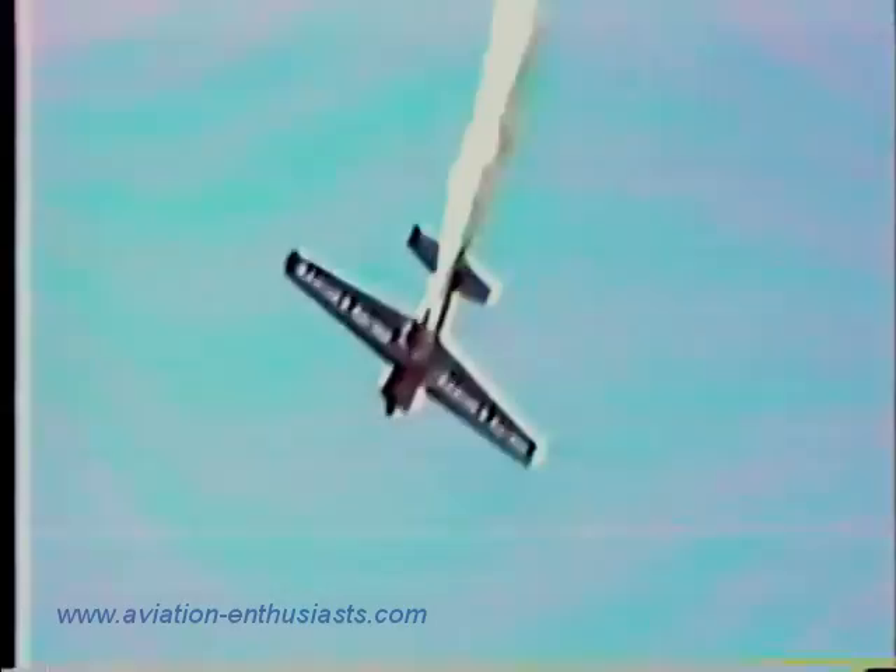Once again, let's put our hands together for Leo Lundslogger — seven-time national aerobatic champ, world aerobatic champion — but he is not finished yet.